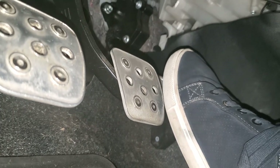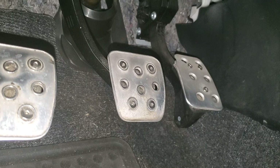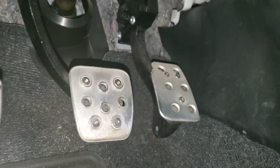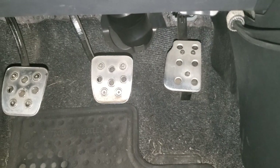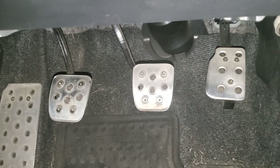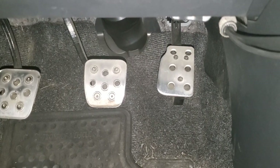You're going to want to use pedal covers that screw into the pedals. Aside from being more secure, it is necessary to actually do this modification. The pedal covers I have installed here — I'll put a link in the video description and up above — I had custom modified to extend the accelerator pedal to the left a little bit.